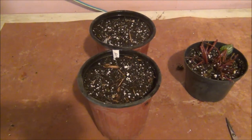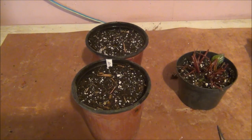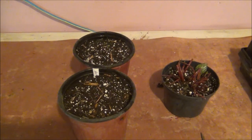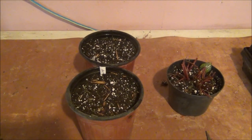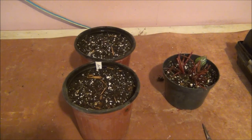I brought the dahlias downstairs in my grow room — they don't need any light right now, they just need some warmth. I put them on my heating mat. If you want, you can put them in a sunny window to heat the soil up nicely, or put them in an area in your home where it's warm, until you start seeing some growth.